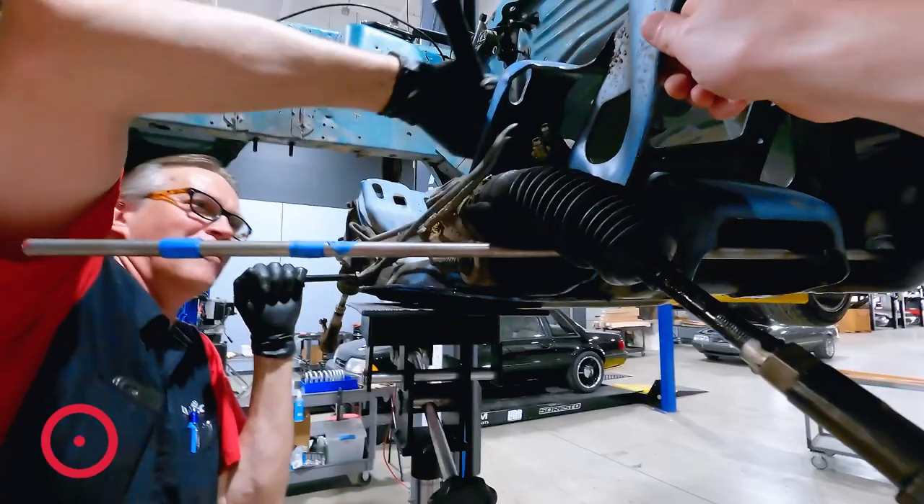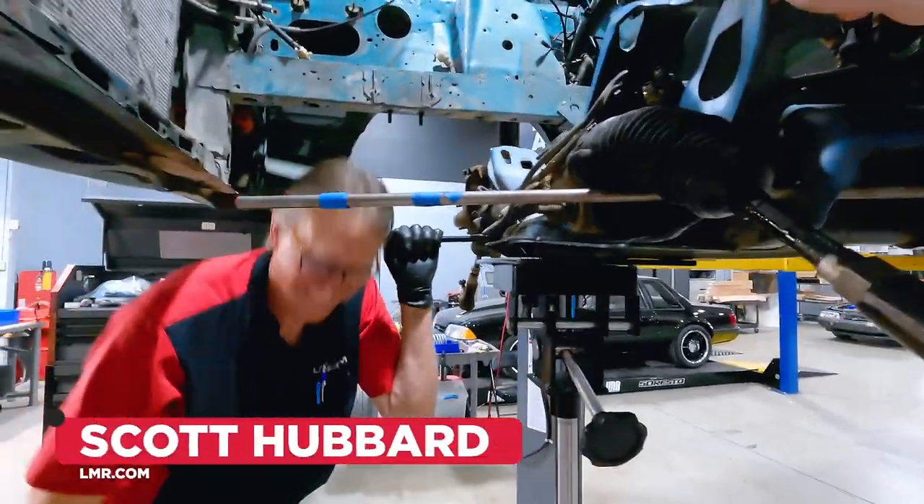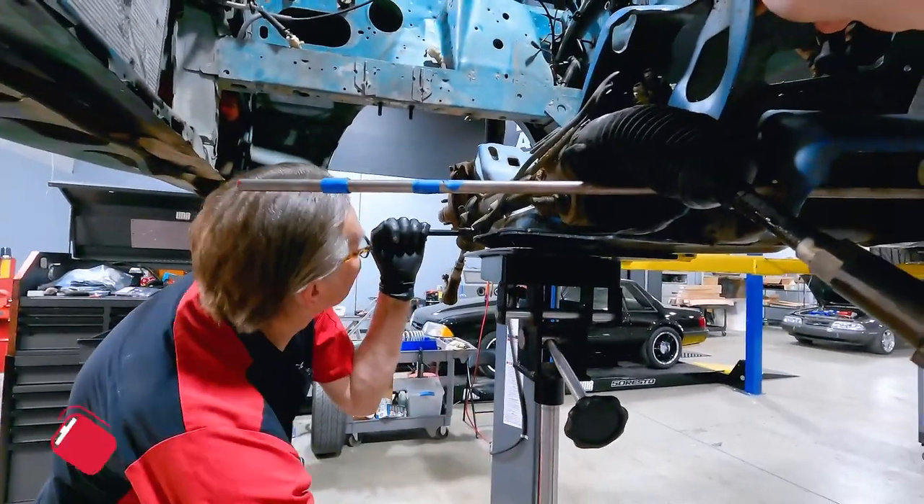Hey, what's up everybody? Landon here with LMR.com. We have a little bit different video for you guys today. I'm out in the shop with Scott Hubbard, our lead mechanic. For those of you that follow us, you've probably seen him on our YouTube videos.